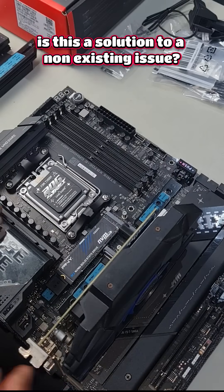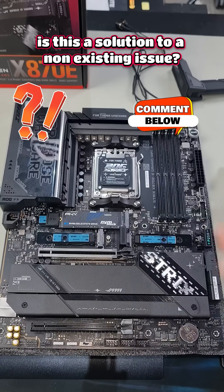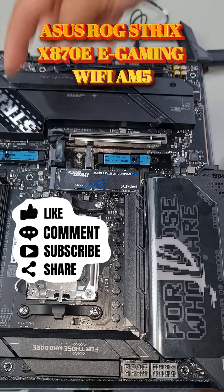And once you're ready to remove it, you simply just pull it straight back out. You can install your graphics card and remove it without having to press on the tab, because it has a spring clip that always wants to open.